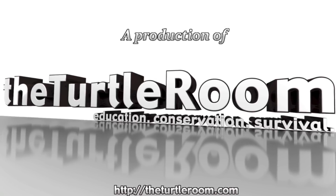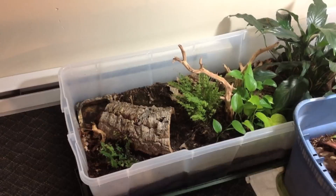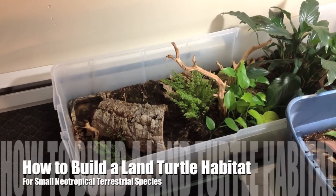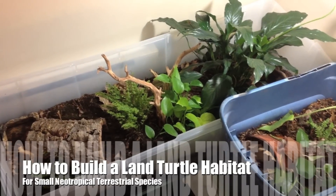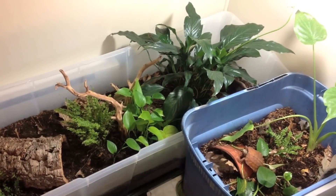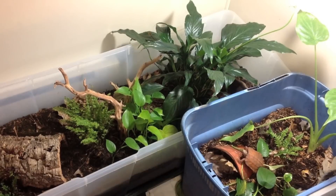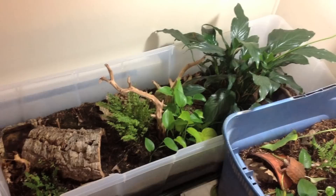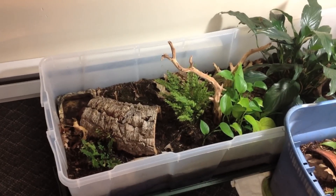TheTurtleRoom.com — Education. Conservation. Survival. Hello everyone, this is Anthony from TheTurtleRoom.com. I just wanted to take a second and explain how I constructed our newest enclosure here for Geoemyda spengleri. This can hopefully be useful for terrarium or habitat construction for other similar species.